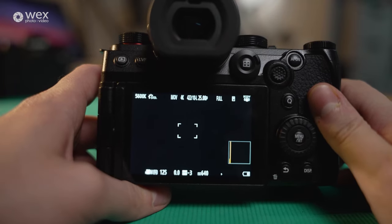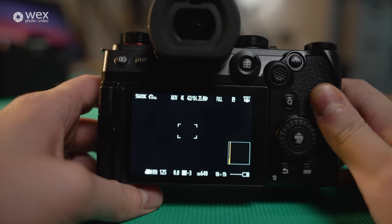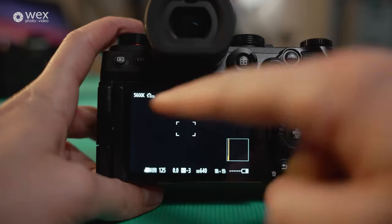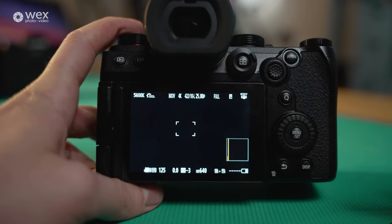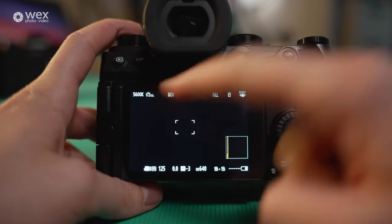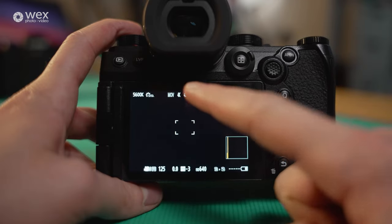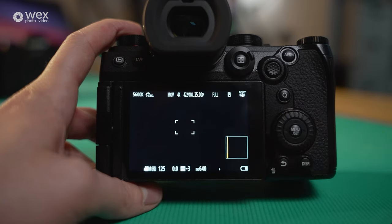Now we're going to take a deep dive into the menu system, just to get you familiar with the layout and what settings it offers. This is the general display you'll see when you first turn on the camera. It shows your white balance in Kelvin, what picture profile you're in, whether you're shooting in MOV, which we currently are — 4K, 422, 10-bit, Long GOP, 25p — all that information at a glance.